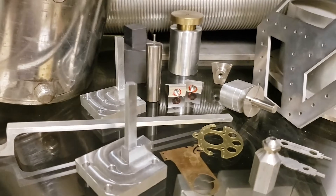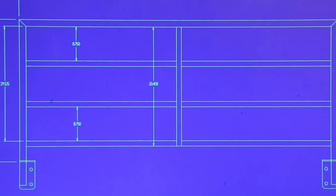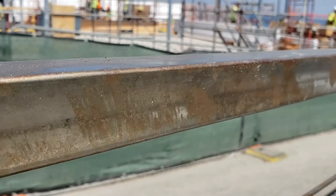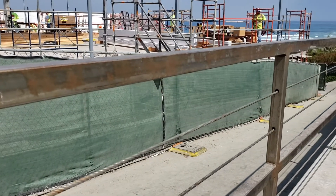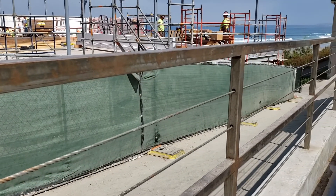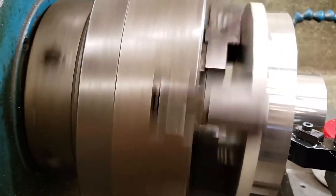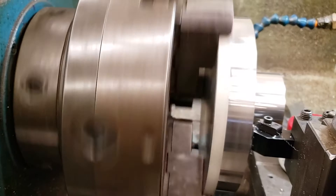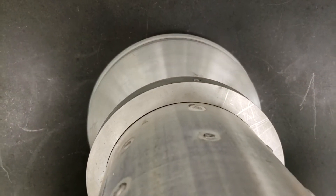Some of our specialized services include blueprint design, reverse engineering, machining and fabrication of sheet metal, super alloys, and ceramics, precision turning, milling, and grinding, heat treating and gas brazing, vacuum leak testing, and on-site consultation and repairs.